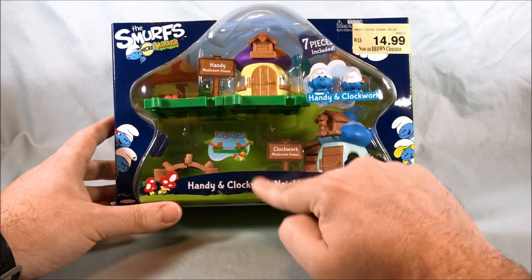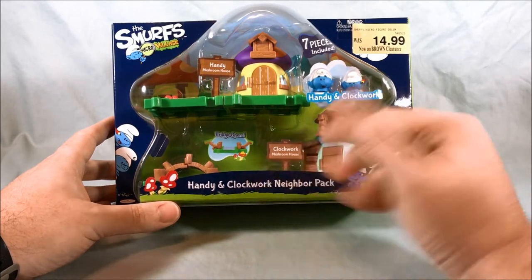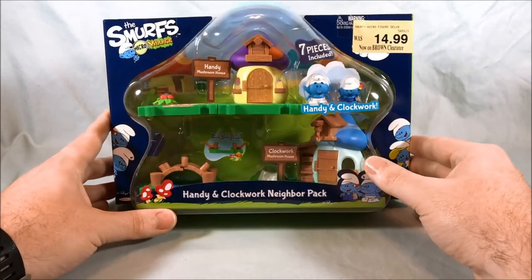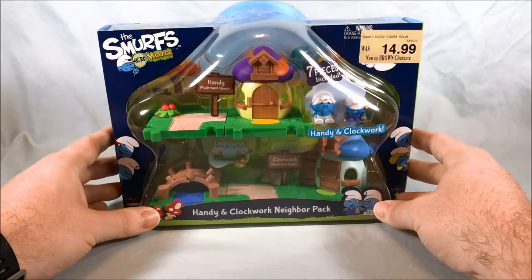This is just Handy and Clockwork — two names, not Handy Smurf and Clockwork Smurf. Although I guess Papa Smurf is his full proper name, I don't know. In any case, we get some pretty neat, interesting pieces here for the most part.